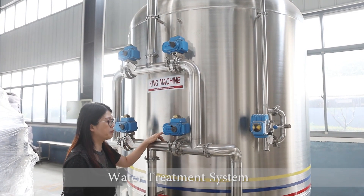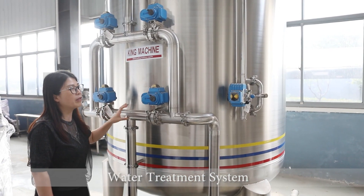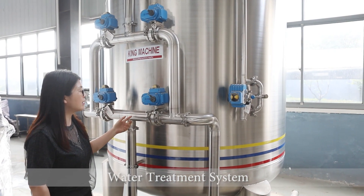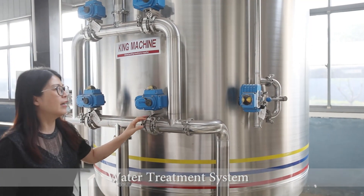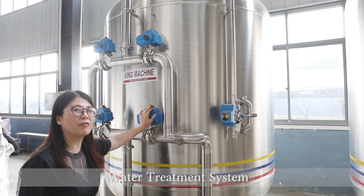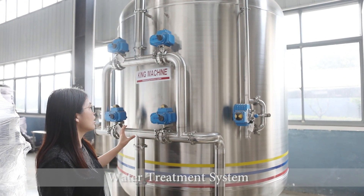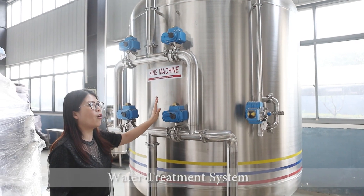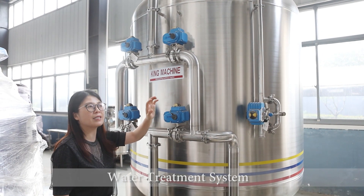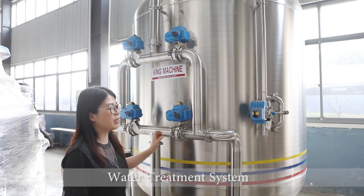For all our pipes, we are welding on both sides — the outside and the inside. For our control, we are using the pneumatic valve. This pneumatic valve operates automatically; it can control backwashing simply from inside the touch screen.